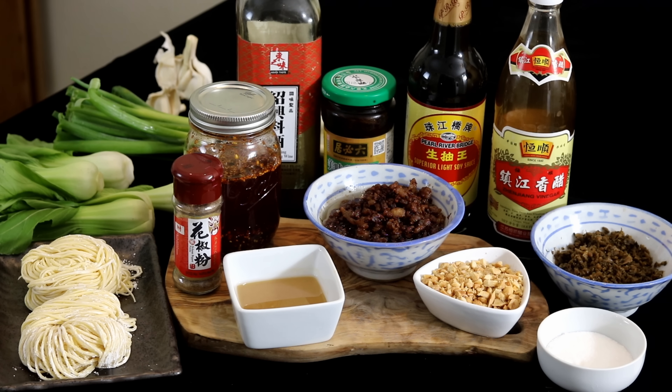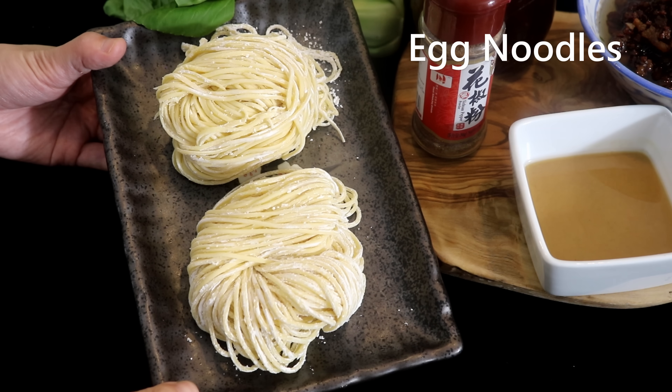Let me be honest — this is not an easy recipe. It takes quite some effort to get the real street style. It has more than 10 kinds of toppings and seasonings. Don't need to be afraid — let's put everything on the table and I'll go through them one by one as detailed as possible.